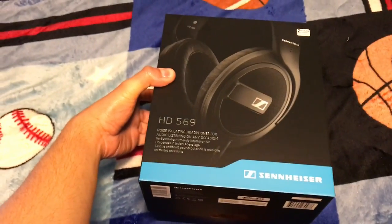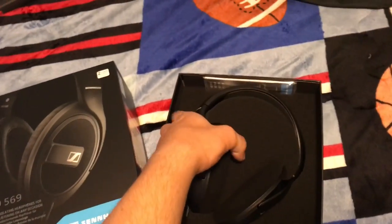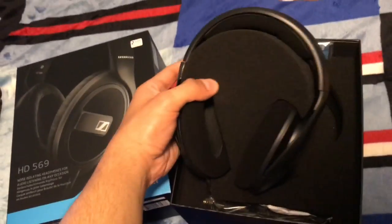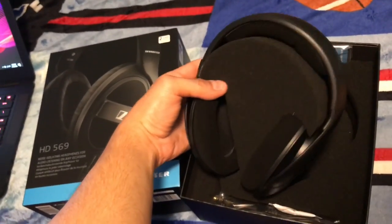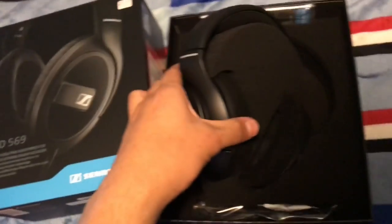Let me open these up real quick. Hello! They even come with the foam on them. I had to try these already — they are completely noise canceling. I can barely hear my voice coming out of myself. Kind of funky, but sound quality should be superb.